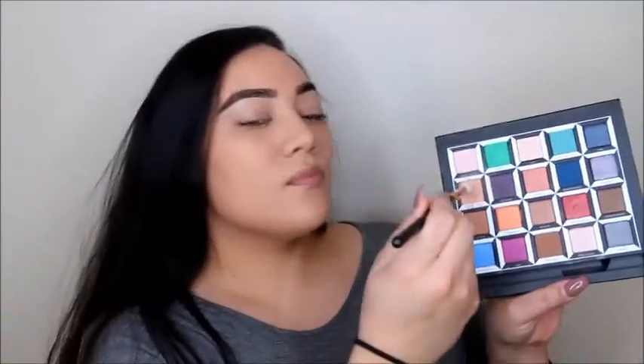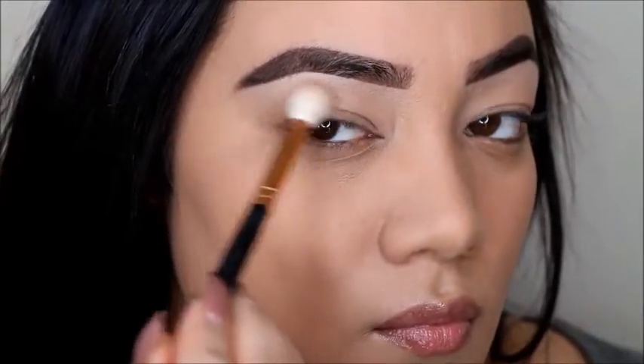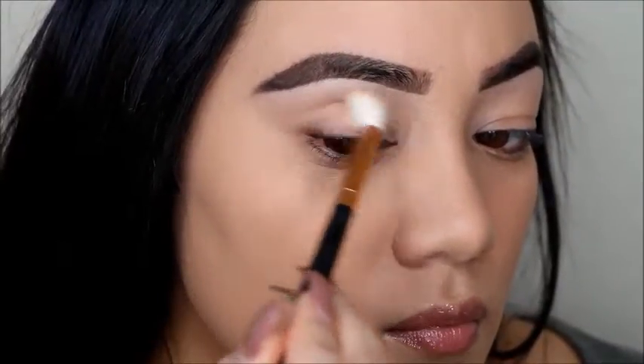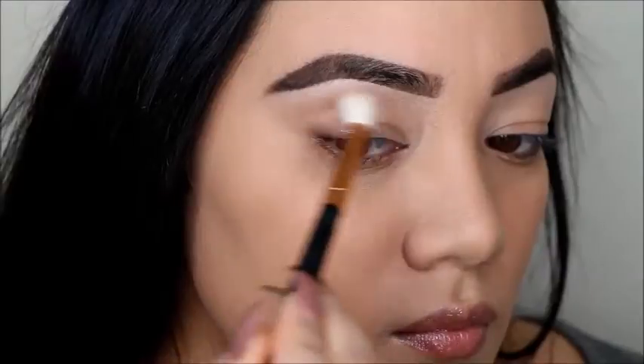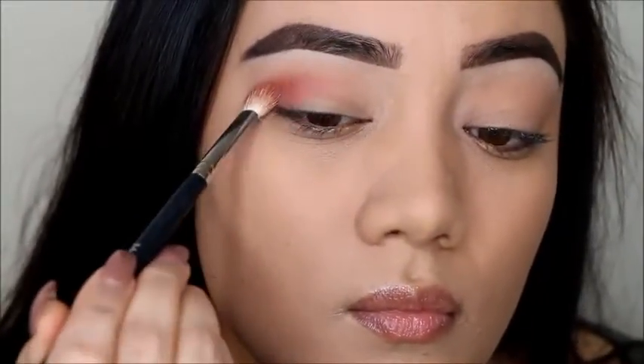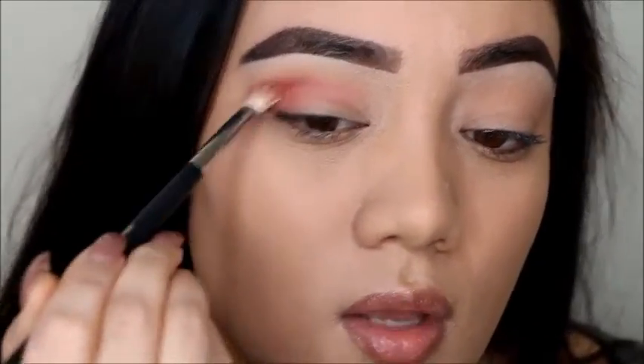So I already have my foundation and brows on obviously, and for today's look we are using my Alistair the Looking Glass palette. I started off with that peachy shade for a transition, working that in first. Then we're moving right into that pink shade, working that right under the transition shade in the crease and on the outer corner.